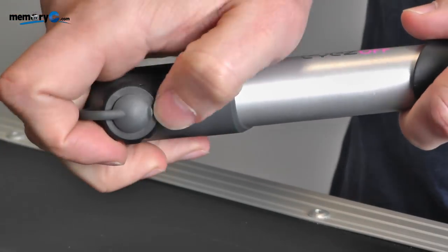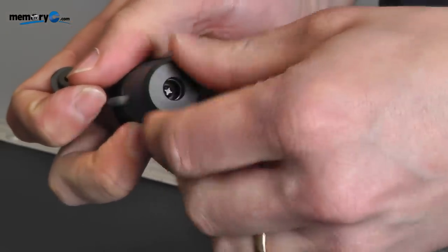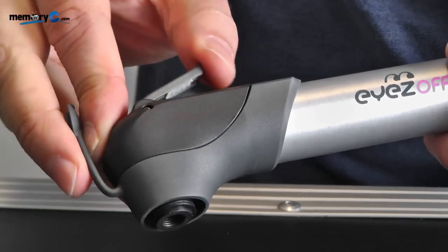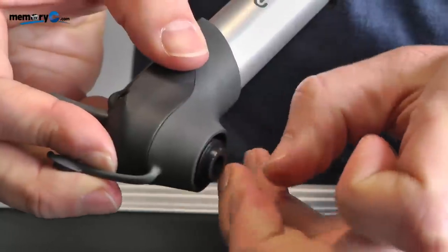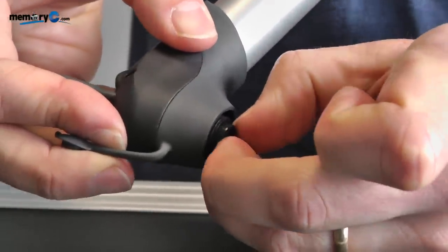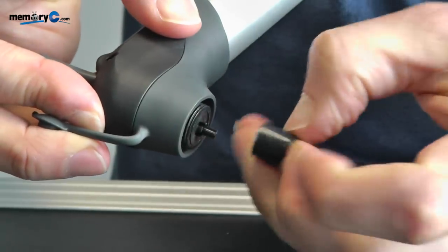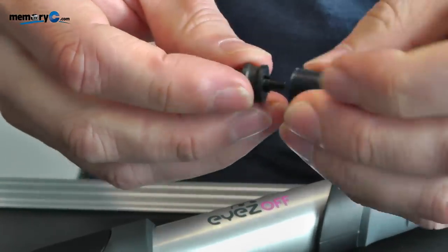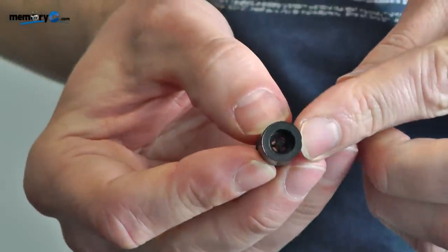First you unscrew the cover. After unscrewing the cover, flip back the lever and then remove the two inserts that are inside the pump. They can be a little bit hard to get out. Now have a look at these.